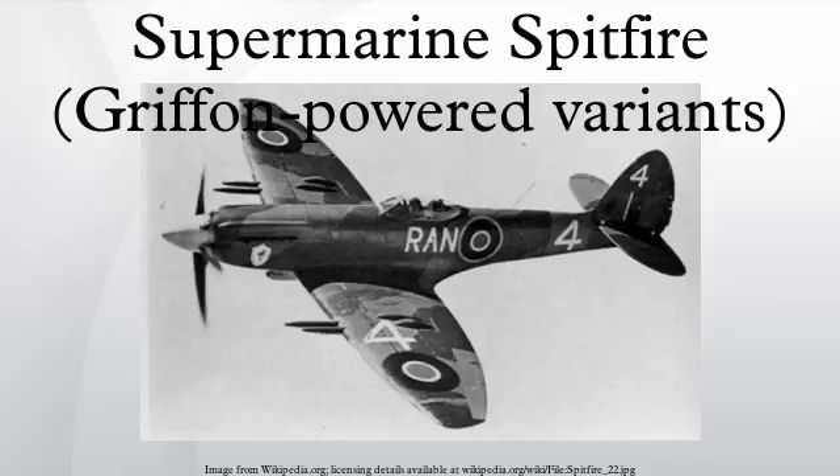These remarkable increases in performance arose chiefly from the introduction of the Rolls-Royce Griffon engine in place of the Merlin of earlier variants. Rated at 2,050 horsepower, the 12-cylinder V liquid-cooled Griffon 61 engine featured a two-stage supercharger, giving the Spitfire exceptional performance at high altitude. After the destruction of the main Supermarine works by the Luftwaffe in September 1940, all Supermarine-manufactured Spitfires were built in a number of shadow factories, and by the end of the war there were ten main factories and several smaller workshops building components.